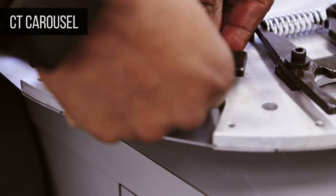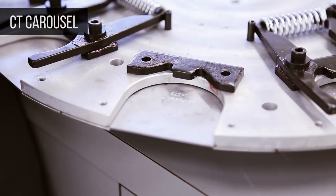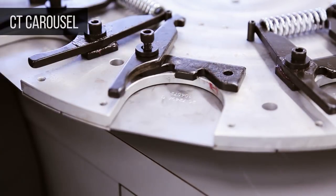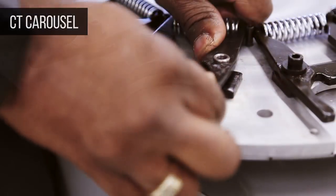For the CT configuration, place the extractor key on the carousel plate. Then install the fingers and bushing on top of the extractor key, and install the spring and fastener.